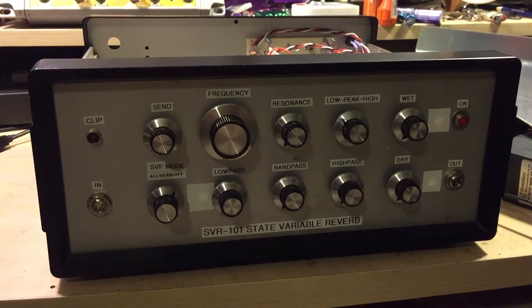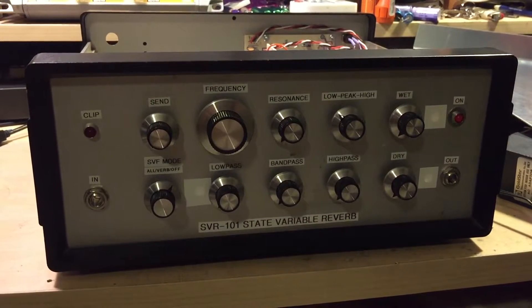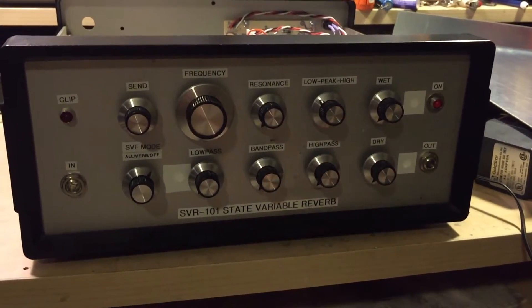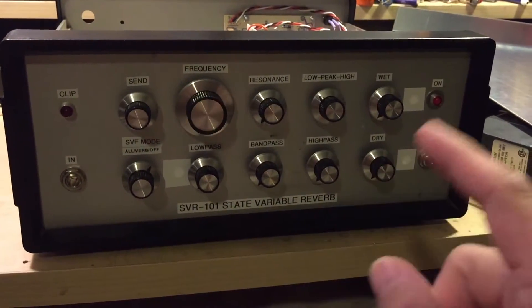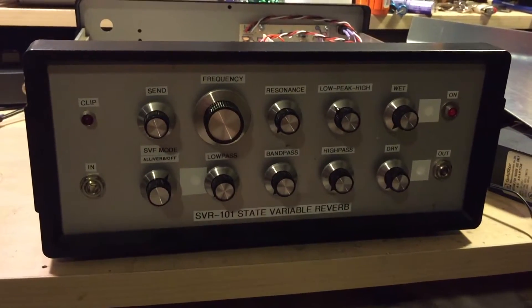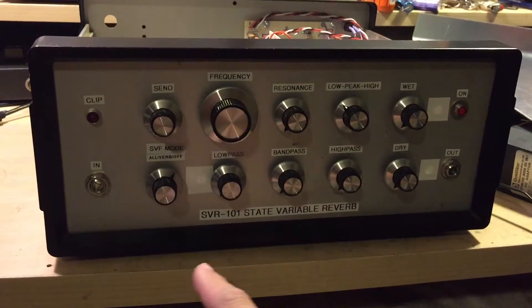I don't want to spend too much time talking about what it takes to make this, so if you have any questions about it, just hit me up in the comments below and I'll do my best to get back to you. But essentially, what this is — this is a spring reverb unit and also a state variable filter with a kind of interesting routing scheme that gives you a lot of flexibility. So it has one in and one out. It is a mono effects instrument.